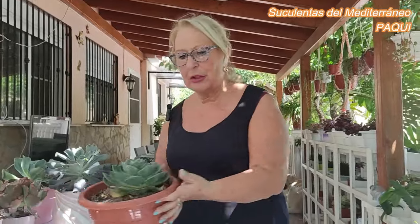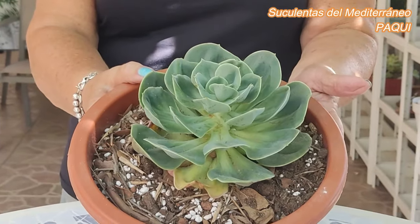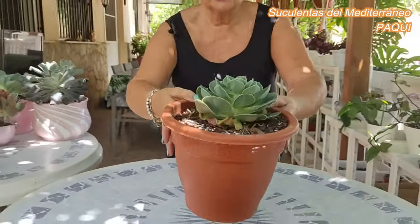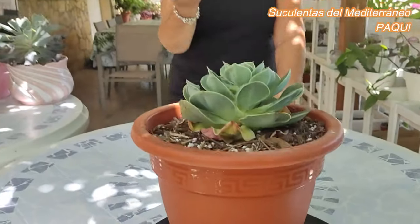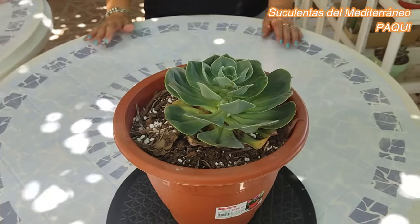Ahora os voy a enseñar una que no tiene nada que ver, pero que una señora del canal me dijo: entre tus consentidas no has puesto a las mandalas. Y dije, es cierto. Las nombro tantas veces que en esta ocasión me pareció que como eran casi todas variegadas, pues no procedía. Pero mirad si están bonitas. Estas son las cabezas que corté. Esta es la más grande, pero las otras tres están igual. Quiero que veáis el tamaño que ha cogido desde que la decapité. Esas son las que decapité delante de vosotras, que están perfectas.